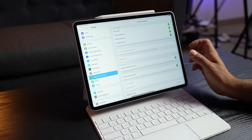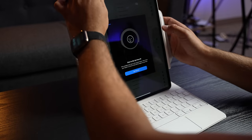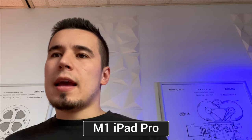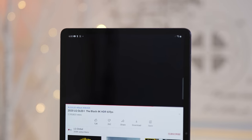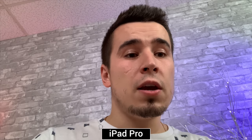Now for problem number 7: the location of the selfie camera is still very annoying when you're using it with a keyboard case like the Magic Keyboard, which many people do these days. I appreciate that Apple added the Center Stage feature with the upgraded ultrawide selfie camera, but even with that new feature, you can still tell that your eyes are looking way off to the side, so it still looks pretty awkward compared to a MacBook's webcam where it looks like you're actually paying attention to the person you're FaceTiming with. So hopefully the next time Apple upgrades the iPad Pro, they'll relocate the webcam like Samsung has already done with the Tab S7, which definitely looks much more natural when you're using it.